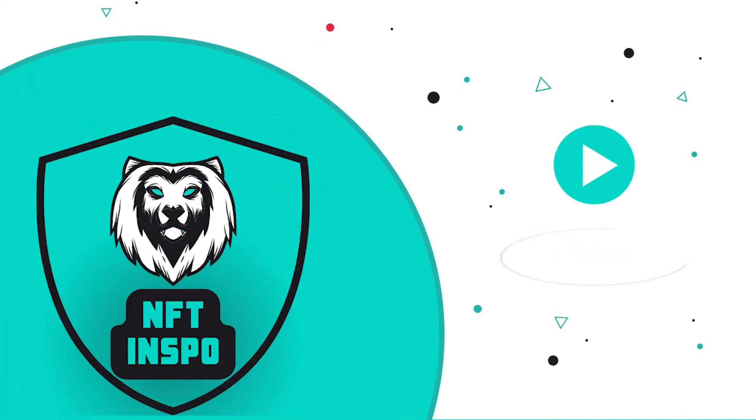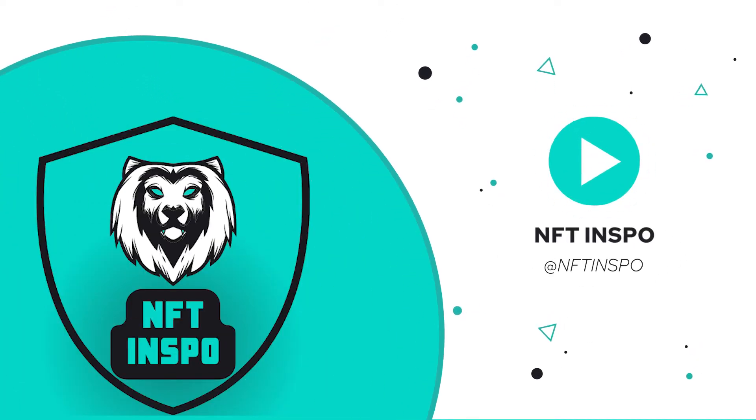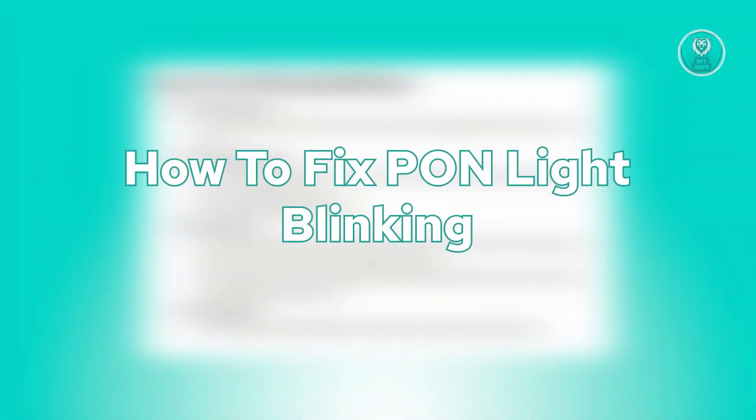Hey guys, welcome back to NFT Inspo. For today's video, we are going to show you how to fix PON light blinking. If you're interested, let's start the tutorial.